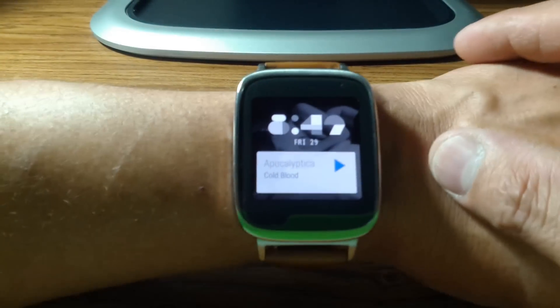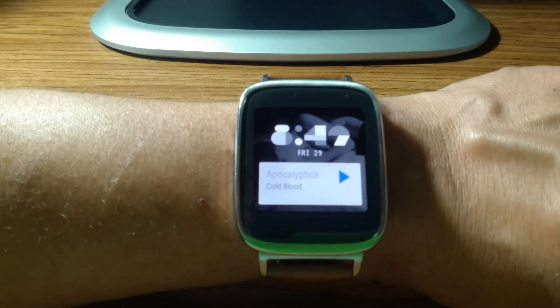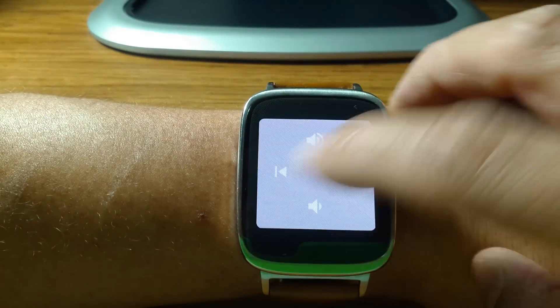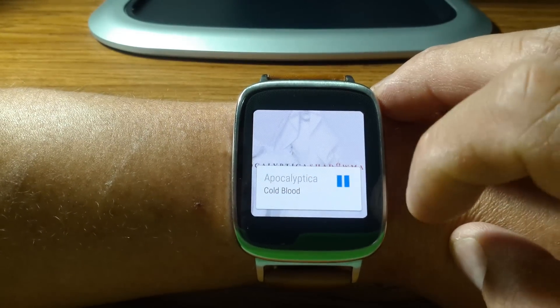Looking at the watch, you can see it shows what you have playing on the watch. Let's pull up and look at it.